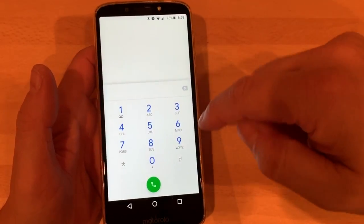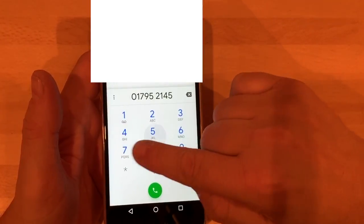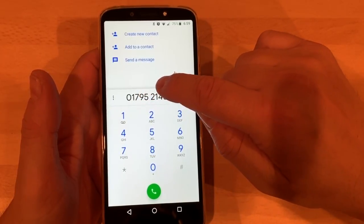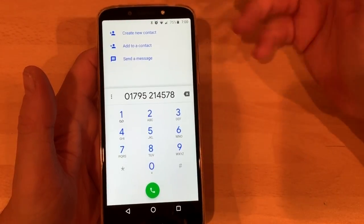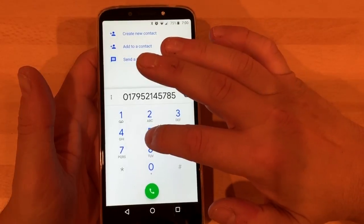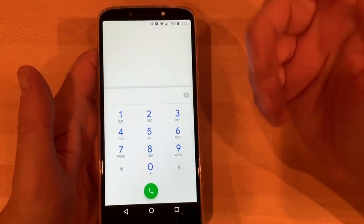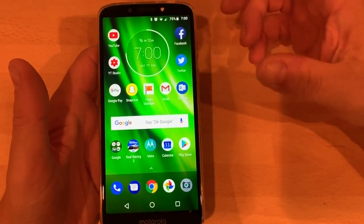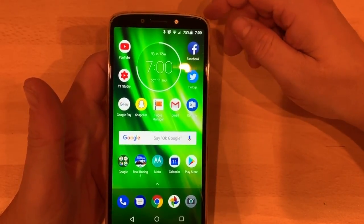The dialler comes up quite nicely, nice size. So that would be your size for an 11-digit number if you're in the UK. As you go on it does get a little bit smaller, but yeah, I'm pretty impressed with that. It calls out nicely, you can hear everyone, they can hear you — it's nice and clear with the speaker.